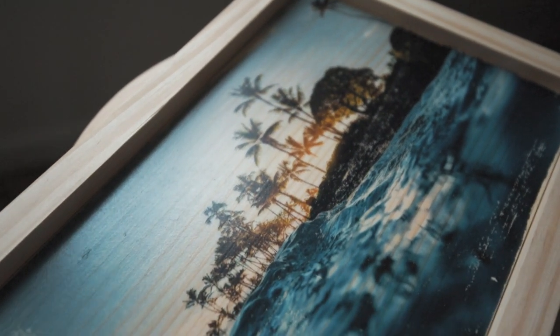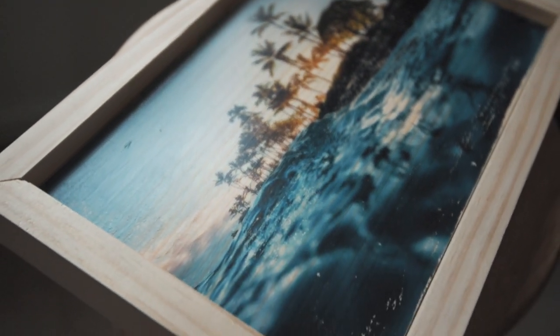And here we have the final finished wood piece. Doesn't look too bad in a nice simple little wood frame. You can see the wood grain coming through the sky a lot right here and even in the waves. Overall it turned out pretty good.